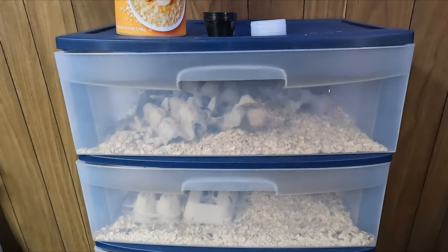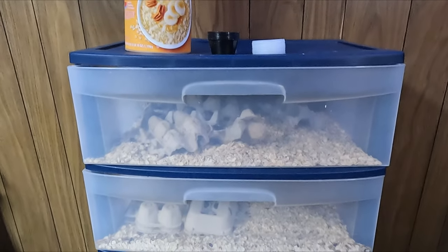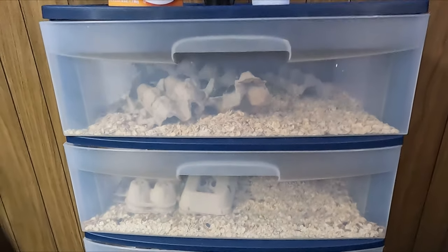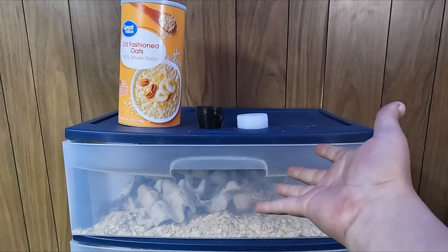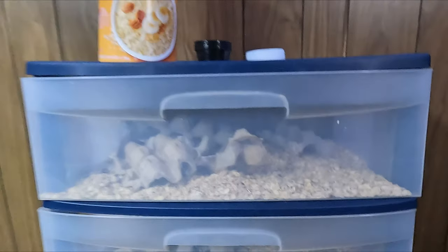And that concludes today's video. I hope you found today's video tutorial helpful, and that you too are able to set up your very own sustainable and surprisingly affordable mealworm farm. This little setup has saved me hundreds of dollars a month, and I hope it does for you too. If you haven't already, be sure to like and subscribe — it really helps out my channel. This has been Reptile and More, and I will see you guys on the next one.